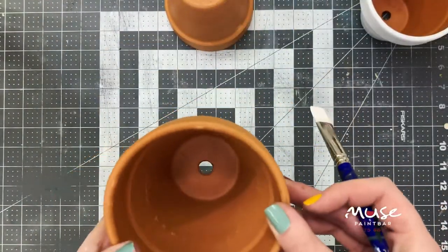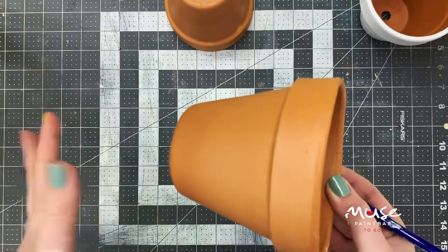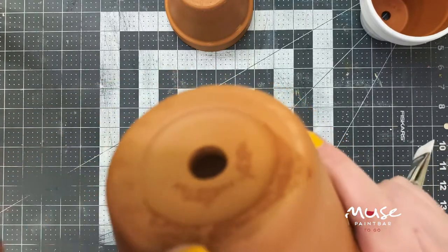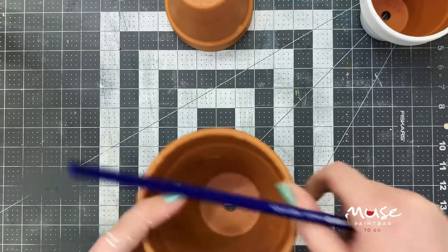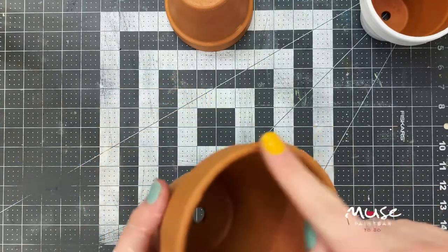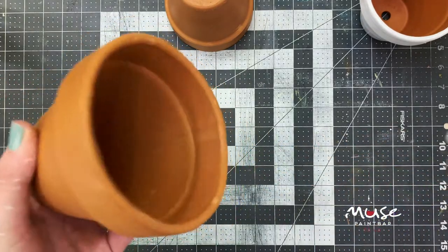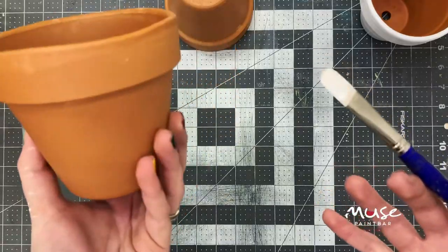Once you are done with that first pot, go through and do this to the next couple of pots as well — same idea. We're going to stop right when we get to that foot so that we have something that can rest pretty easily and don't have to worry about dry time there, because we're really focused on just getting that top edge all ready to go. The white is going to act as a really nice base when we go to marble these pots.